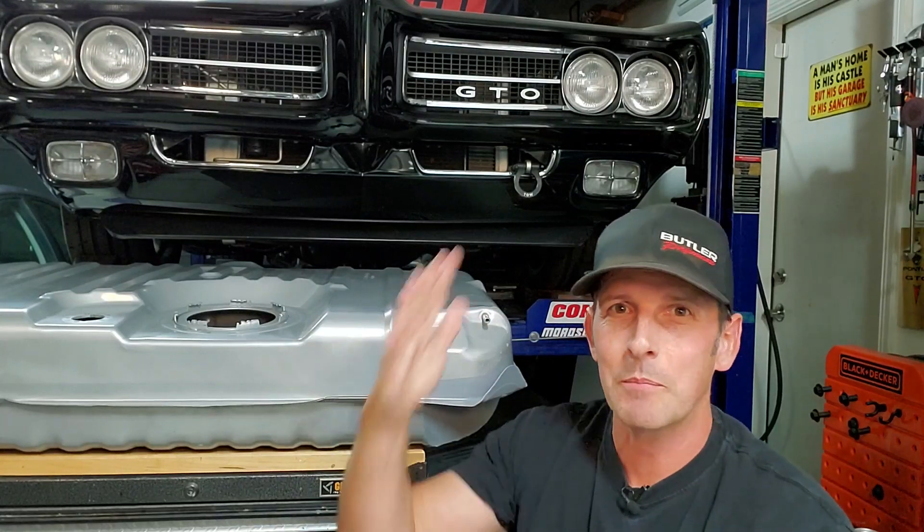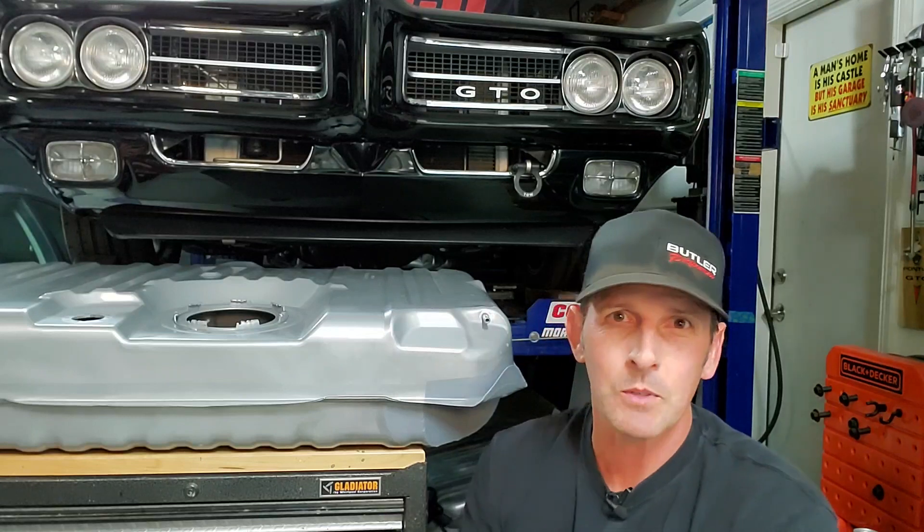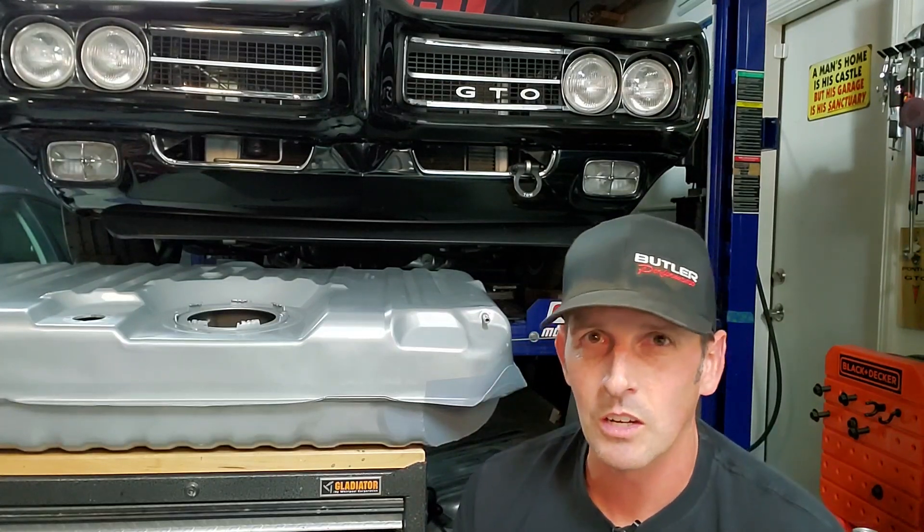And then lastly, we get to go on a test drive. I've been dying — I haven't driven the car in weeks because of this project. If you haven't subscribed, we have many more videos and subjects to cover in the future as well as car shows. But let's get into this — let me show you the details of the vents.